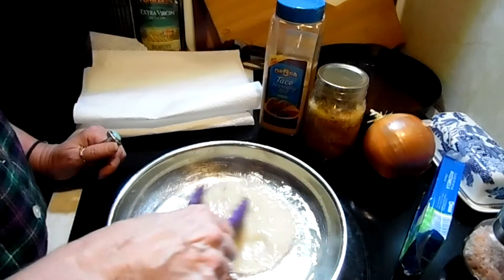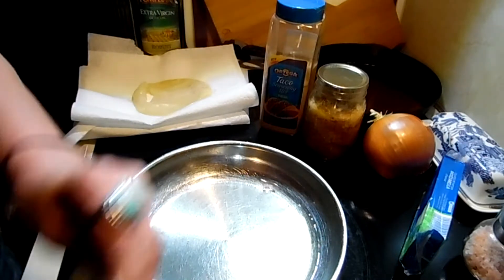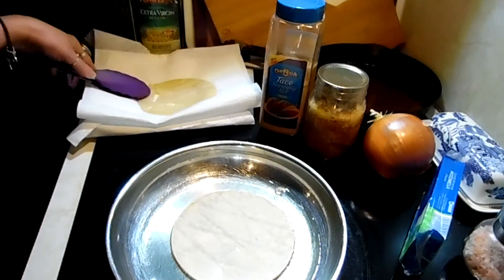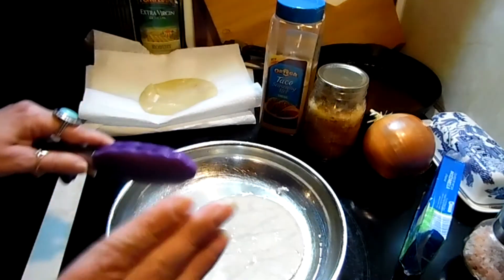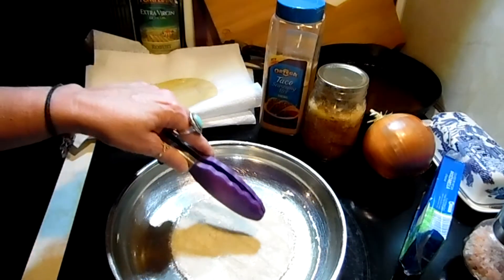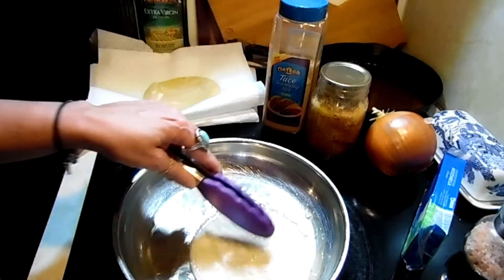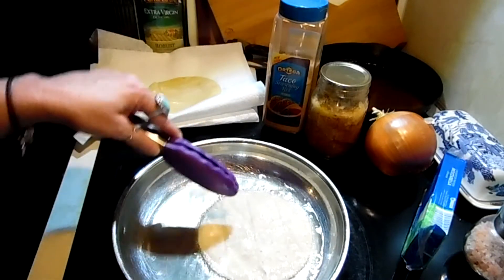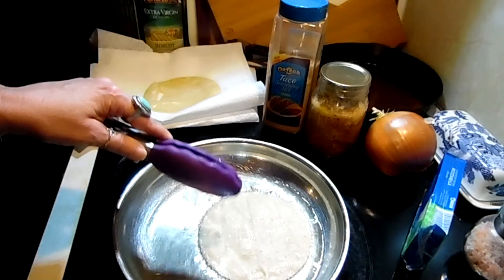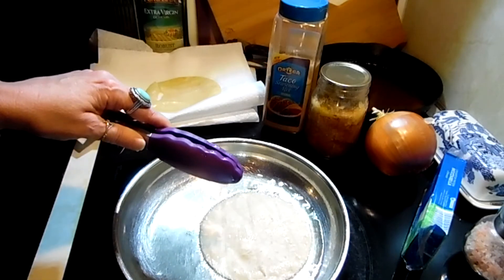We're just going to soften these tortillas. I never get the first one right — there's a fine line between just right and fixing to get crunchy. I do find that you have a much better end product in your enchiladas if you do not skip this step. If you just roll them in the corn tortillas without doing this, they can literally kind of disintegrate in your dish.